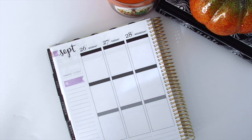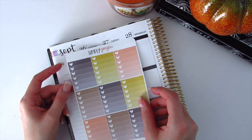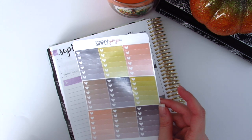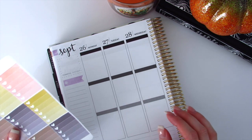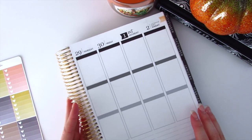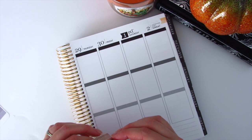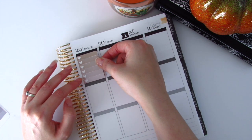I truly am so glad to be back and doing plan-with-me videos. I want a middle color and I think I want that to be the brown, so I'm going to go ahead and place my brown right at the top of my planner, right underneath my header.